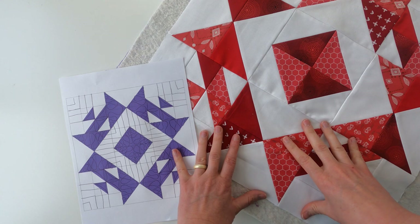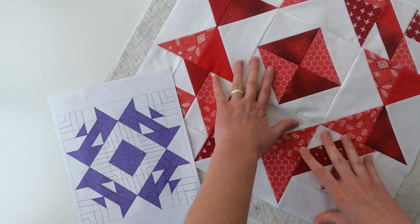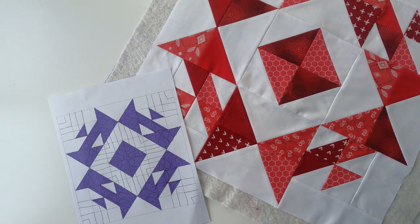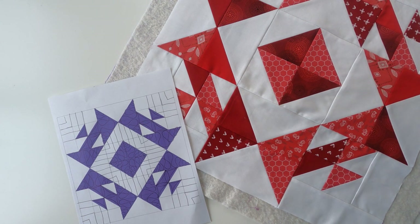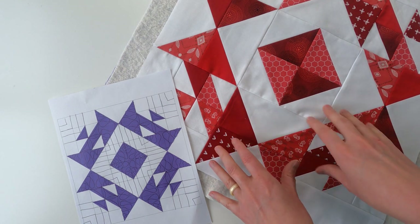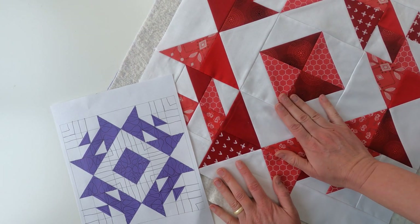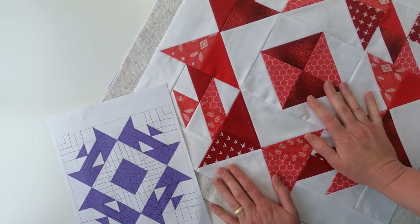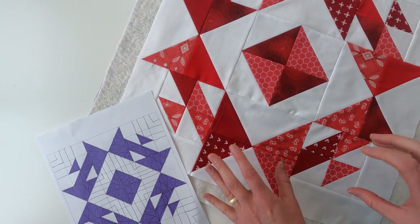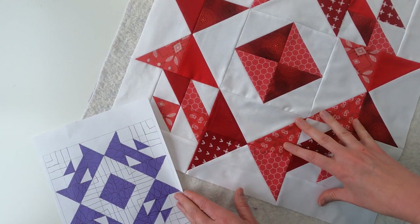When you're picking out which block to quilt, remember we're going to quilt them in order starting from the top left corner. This one is going to be the top middle block on that top row. There is a diagram on the blog post. We're doing them in a specific order because when we go to join them, we're going to be cutting different amounts off the sides so we can leave the borders on the outside. Each block is going to be trimmed a little bit differently. If you don't care what order they're in, grab any block you want and we'll go ahead and start quilting.